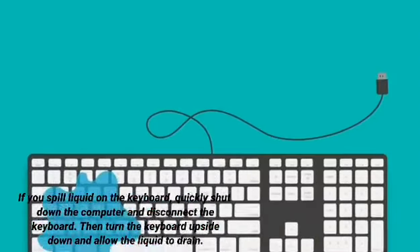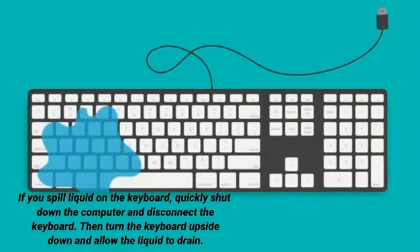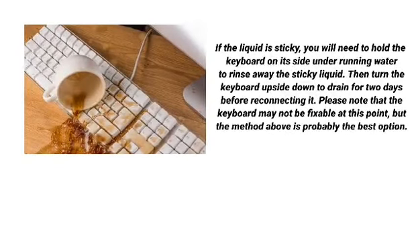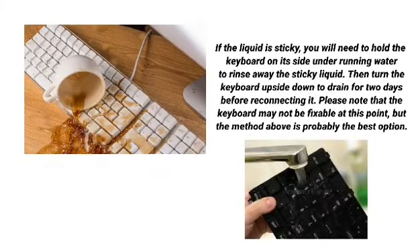If you spill liquid on the keyboard, quickly shut down the computer and disconnect the keyboard. Then turn the keyboard upside down and allow the liquid to drain. If the liquid is sticky, hold the keyboard on its side under running water to rinse away the sticky liquid. Then turn the keyboard upside down to drain for 2 days before reconnecting it. Please note that the keyboard may not be fixable at this point, but this method is probably the best option.